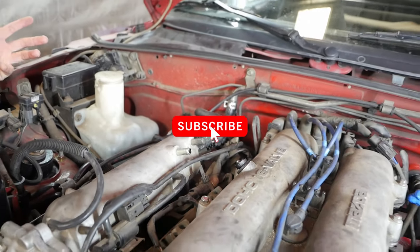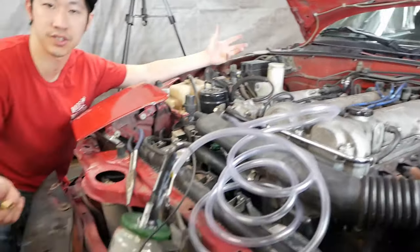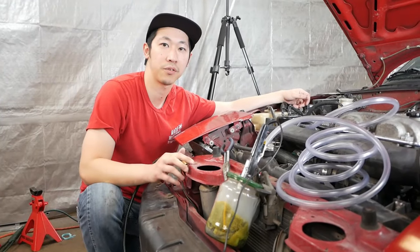I hope that was a quick, informative, and really good way to save a bunch of money on testing for vacuum leaks in your system. Stick around for the next one.